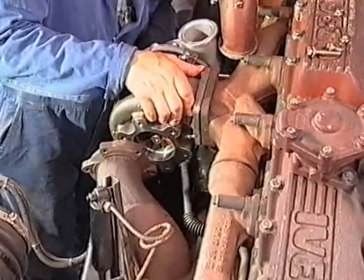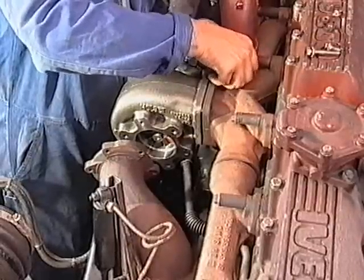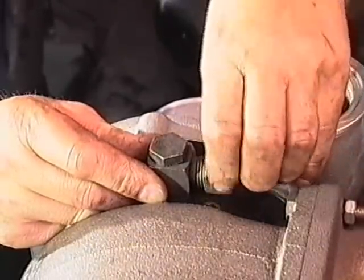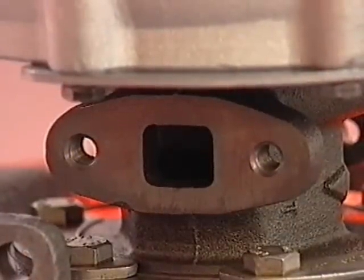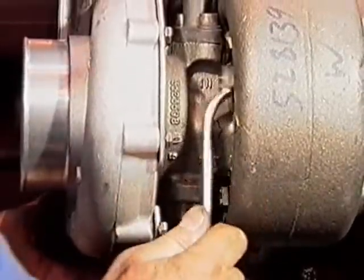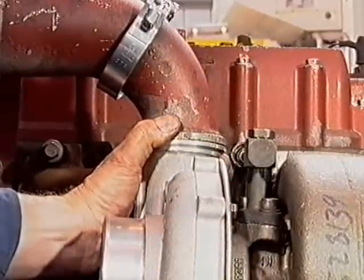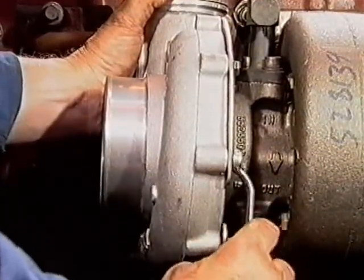Temporarily secure the turbocharger to the exhaust manifold outlet flange of the engine. Rotate the bearing or centre housing so that the oil intake and drain flanges align with the engine oil lines. Note that the oil drain — the larger hole — must be at the bottom. Tighten at least two bolts or the V-band to lock the centre housing to the turbine housing. Rotate the compressor housing to align with the intake manifold or the air cooler pipework, and again tighten two of the bolts or the V-band to lock the compressor housing in place.